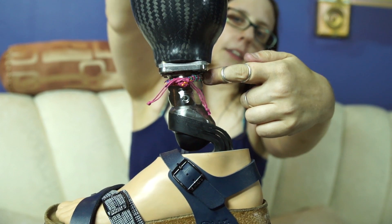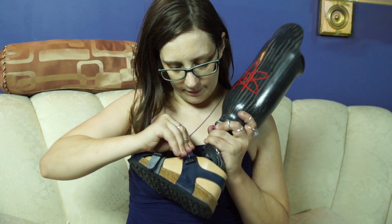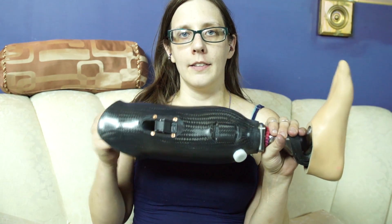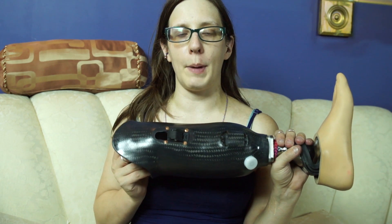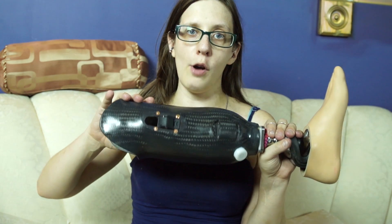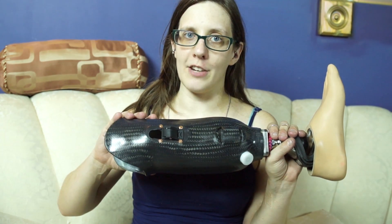This is my friendship anklet — very essential — and this is the foot. A carbon fiber socket is individually tailored for each individual, so this socket is made just for me and is custom-made for my residual limb. The way they make these sockets is by taking a mold of my leg, then making a positive, and laminating carbon fiber over it with vacuum lamination.